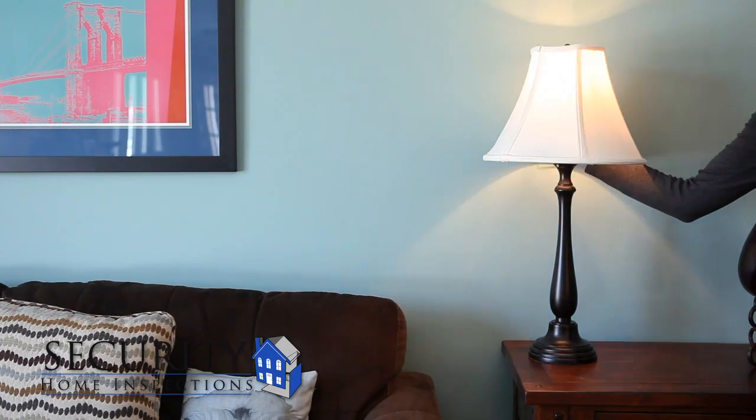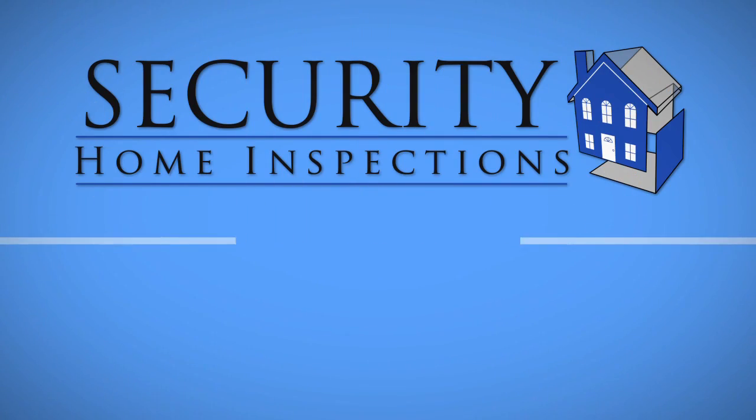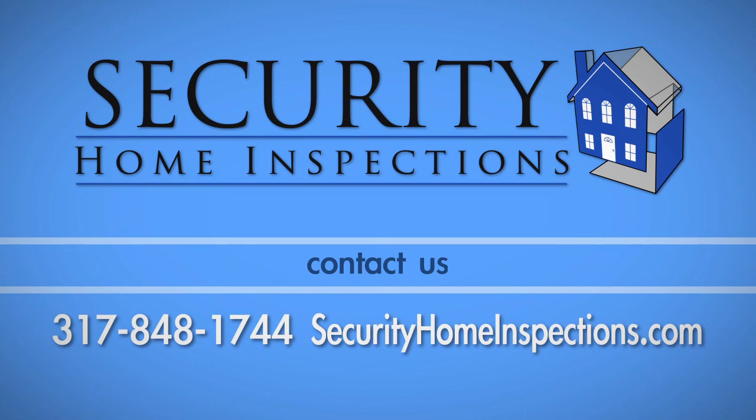With your lamp fully reassembled, it's now ready for use. If you have any questions about this process, call Security Home Inspections at 317-848-1744.